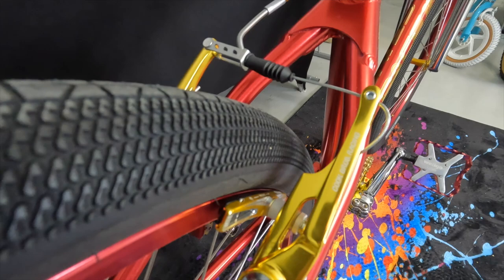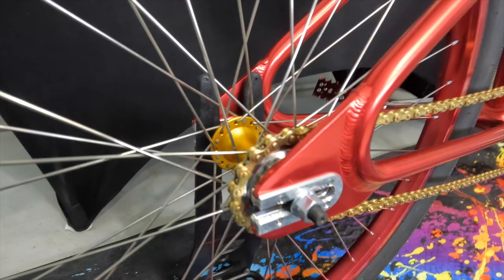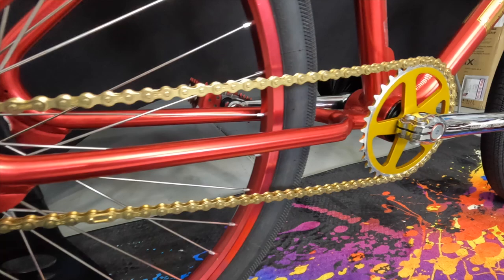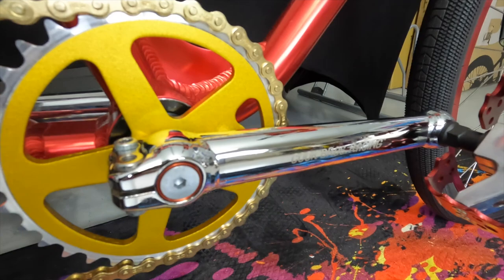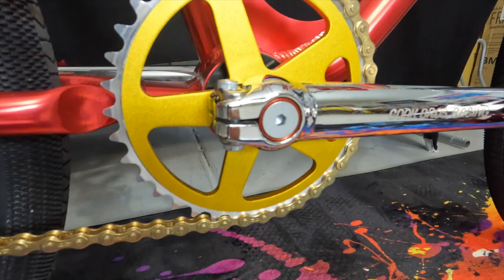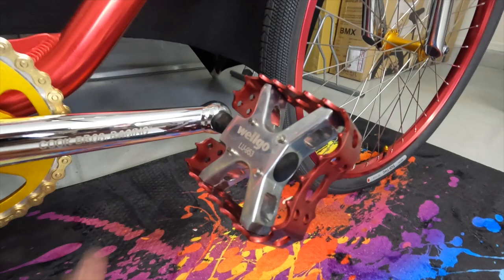Out back, I chose to use the dropout armor to utilize three-eighths axles and gold hubs. On this one I used a gold chain going to a gold chainring sprocket. The Cook Brothers Racing cranks are not available to you yet — hopefully very soon. I did use a Redline washer with the crank bolt because it was red and I liked that pop of color — it comes with a silver one but I wanted to add some color. I attached Welgo platform pedals, which have some really gnarly teeth but look great on a cruiser race bike.